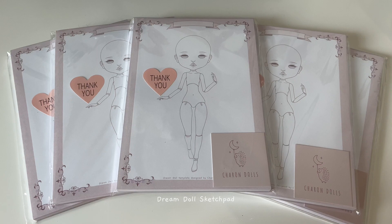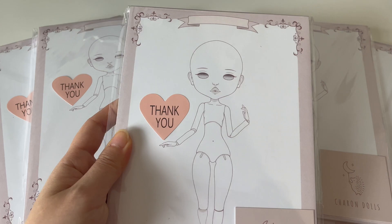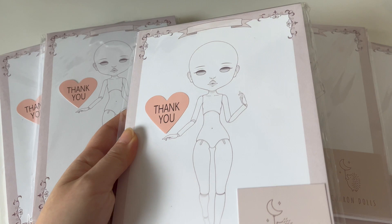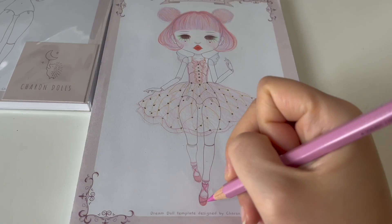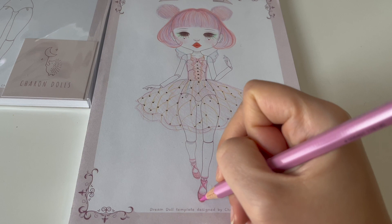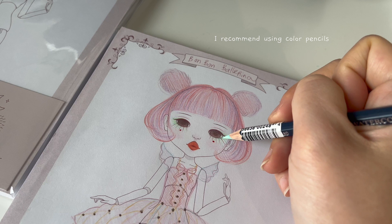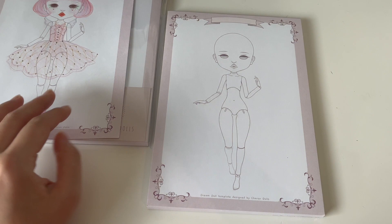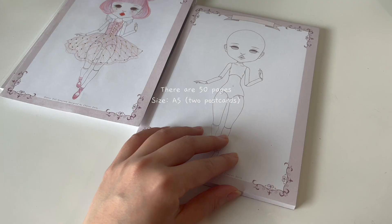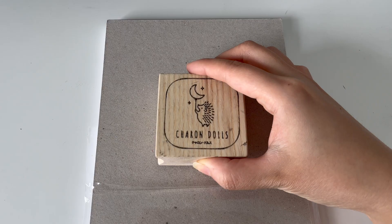In this part of the video, I'd like to show you a complimentary merchandise that I created. You can use the DreamDoll sketchpad to sketch out ideas, whether it's for fun or before you commit to creating a doll. The template is based on my original doll design and there are about 50 pages on each pad. The size is A5, or the size of two postcards. If you're interested in purchasing, the link is down below.